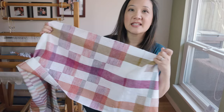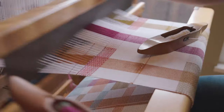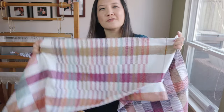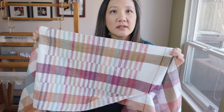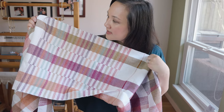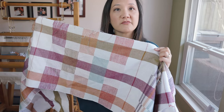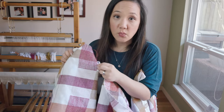For this towel I wanted to use only berry colors — rosy, strawberry, purples, magenta — playing with little mini stripes and alternating the rhythm of those colors. For each one of those mini stripes I did about three sequences. Then this one uses big blocks of color.